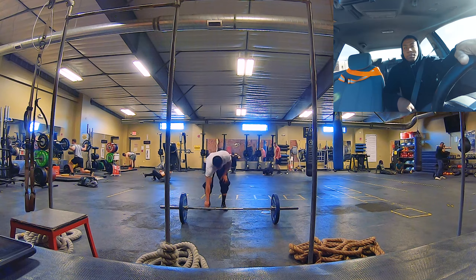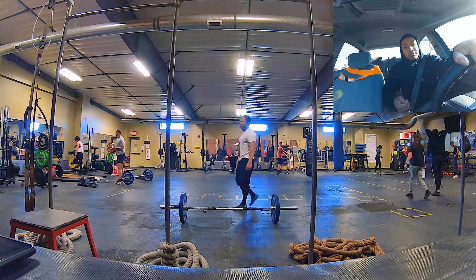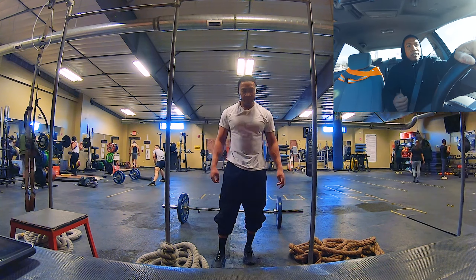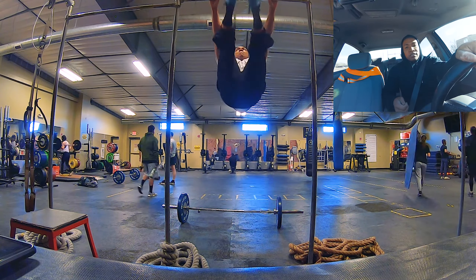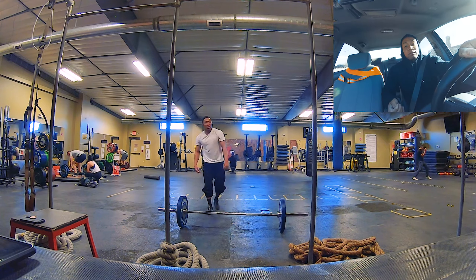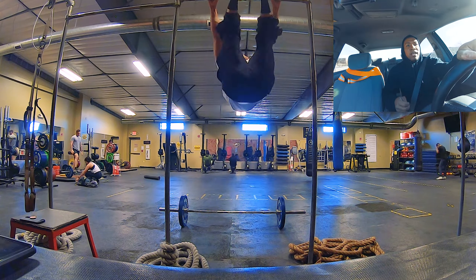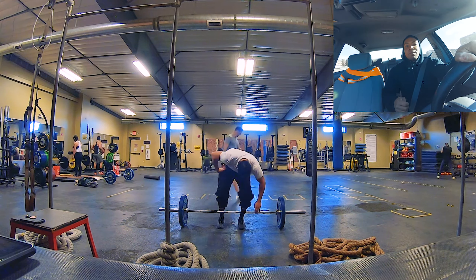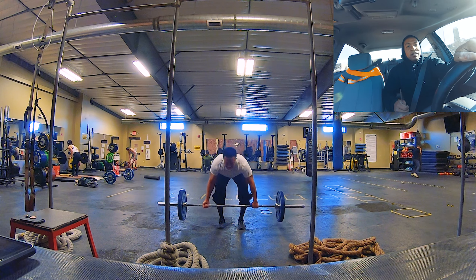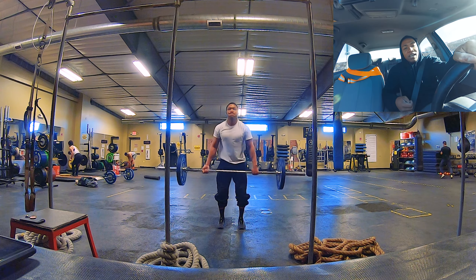One of the things I use — because when you're repping out so many times, like in CrossFit, you need something that counts every single rep and lets you know how many you have before moving on — is Tabata. Tabata actually helps me focus on the exercise and form, as opposed to just the rep count. Quality over quantity is the better route to take.